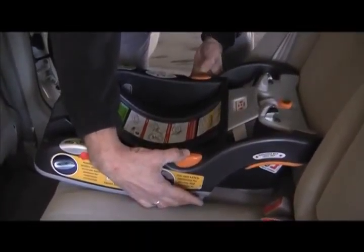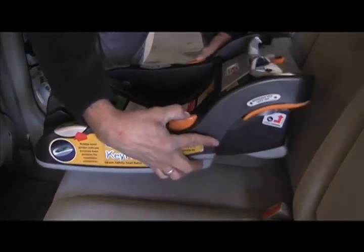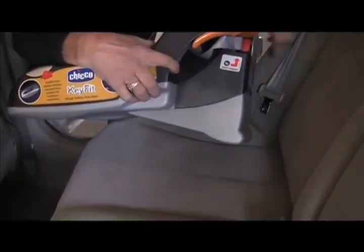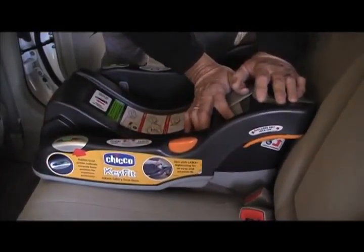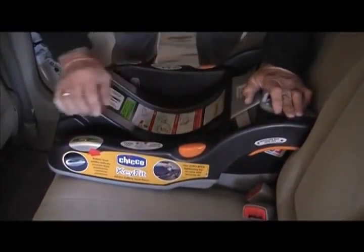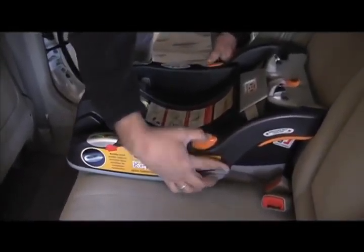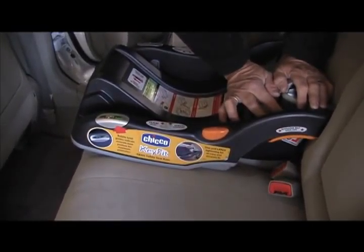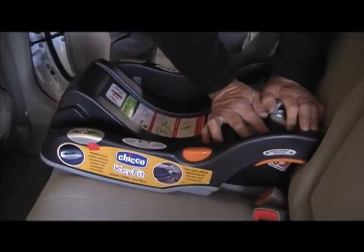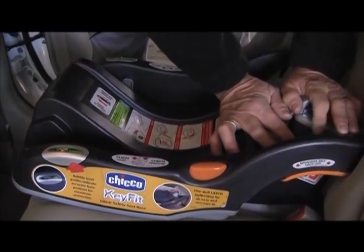That pressure is what your seat belt or latch hook is going to apply. So in order to get this at its level, I press these two orange buttons at the same time and the foot will lower. I press down again — the bubble is not quite level. So I press these two buttons again, come down to the next position, and now you see the bubble is level.